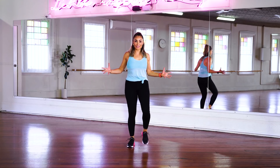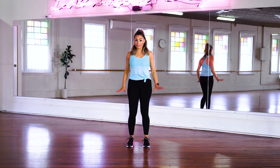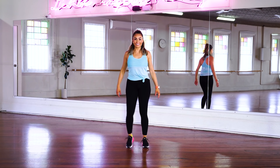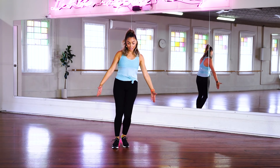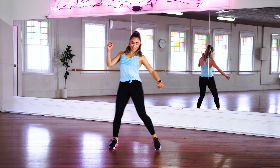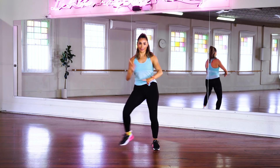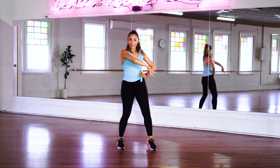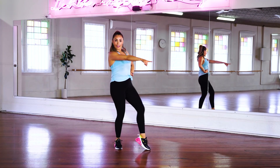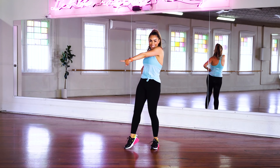Okay everybody, we have 2,000 steps together, 20 minutes to work out here and this is a nice easy pace so we're gonna have some fun disco rock style. Here we go, step touch together. Now if you want, let's do a little bit of John Travolta arms. I want you guys to have a little bit of fun here. Are you posing in your living room? Looking around to see who's on that dance floor?